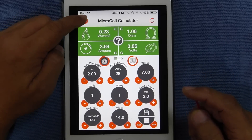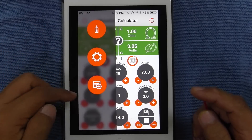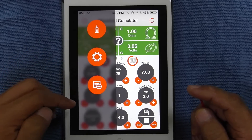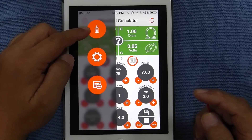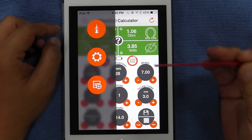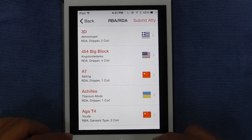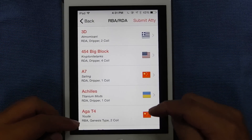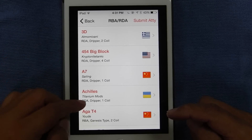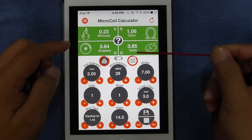Let's go to this icon here — tap it, and it goes into all these three red circles. You have this icon of an atomizer. When you tap it, it brings out from different countries all the people who have done coils for all these RBAs or RDAs, as it says here. And back to the main screen.